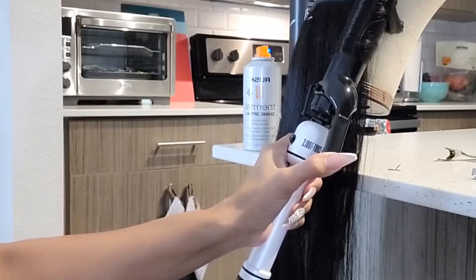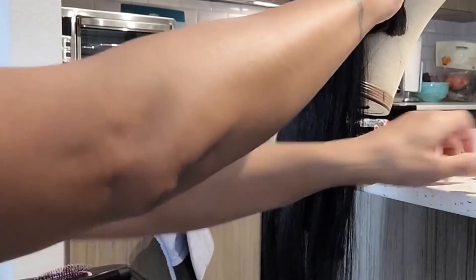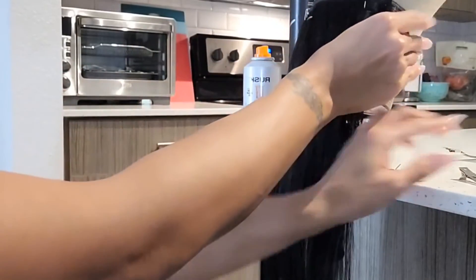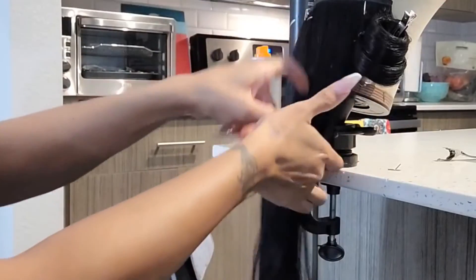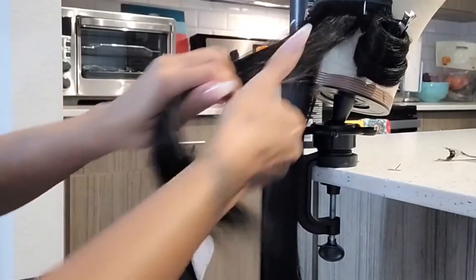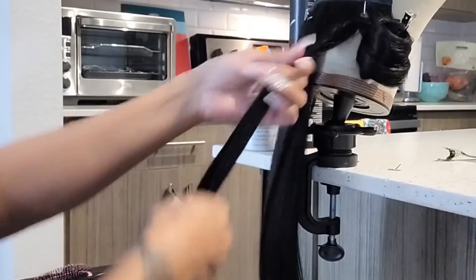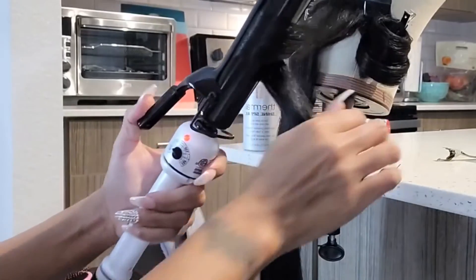Yeah, I love showing stuff like this because most people think it's hard or they can't do it. But me not being a hair stylist and being able to do stuff like this, and showing you that it's not that hard.